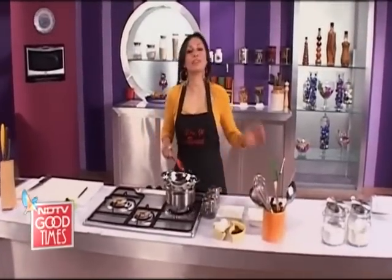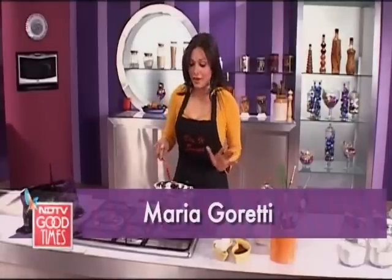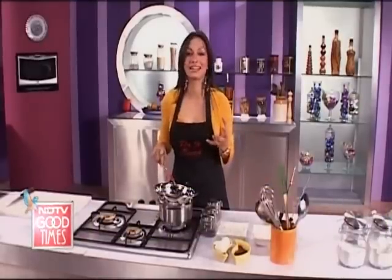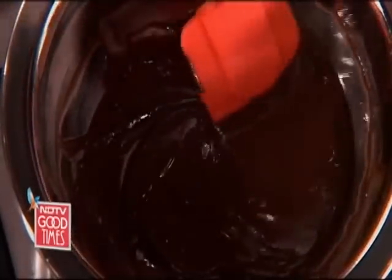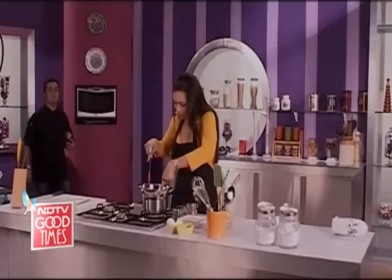Hi everybody, welcome to another yummy episode of Do It Sweet. I'm Maria Goretti and no, I've not taken over chef's kitchen. In fact, I've just been given the gastronomical job of melting chocolate. Which girl does not like such a thing? I'm melting chocolate — it's yummy, I'm gonna taste some.